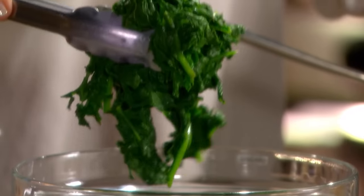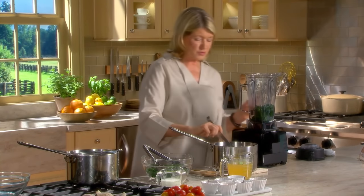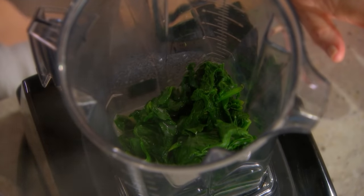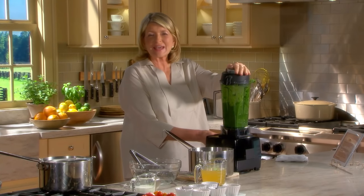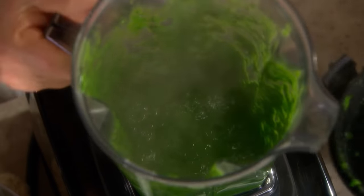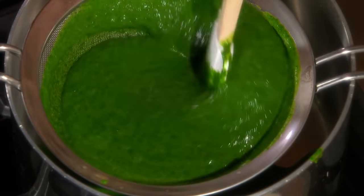If you have a powerful blender, you can use a blender or you could use a food processor. Put some spinach in, a couple of scoops of the hot velouté. Be very careful when you turn this on that the cover is on well and tight. Beautiful. This goes right into a strainer - look at the color. What a beautiful thing to serve to guests. It takes a little while to put it through the sieve, but it is worth it. To enrich it, add a little bit of heavy cream.